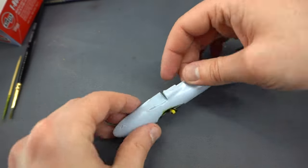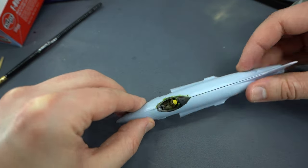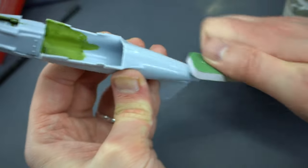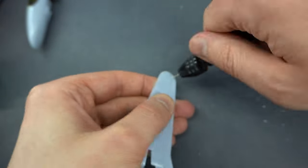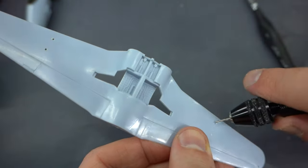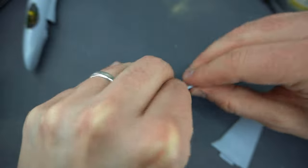I then glued the fuselage halves together, running the cement along the seams and holding the parts together until they cured. Just remember, if you're building this one, to install your nose weight before you do this step. I'm going to have mine in a flying pose so I don't need any nose weight. However, if yours is wheels down, pop some weight in the nose — I think five grams is what Airfix recommends, just so yours doesn't sit on its tail when finished. With the fuselage halves joined, I used my sanding stick to clean up the seams. Then I drilled out some holes for the underwing tanks and pylons and glued the upper wing halves into place.